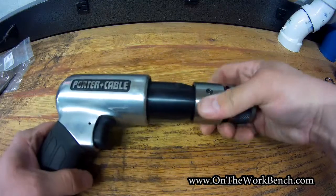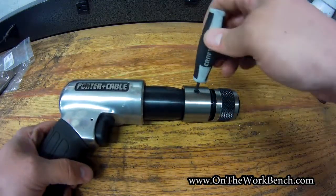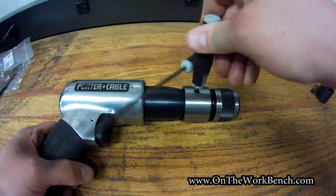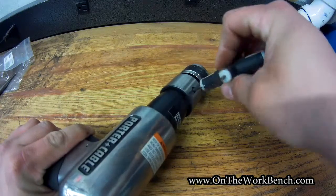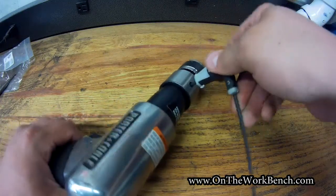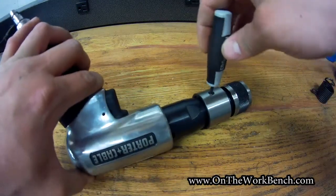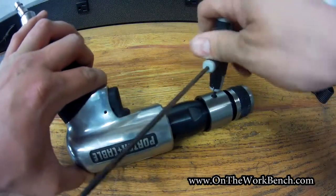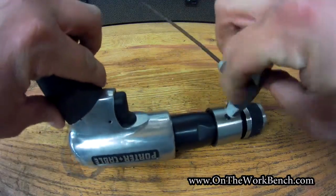After screwing on the air chuck, we're going to take a three millimeter hex key and tighten these allen screws — get it all nice and snug. We don't want this to come off while we're using it. There's obviously a lot of force going on with an air hammer, so these set screws are going to make sure this holds itself on and doesn't wiggle off the threads. Very important for user safety.